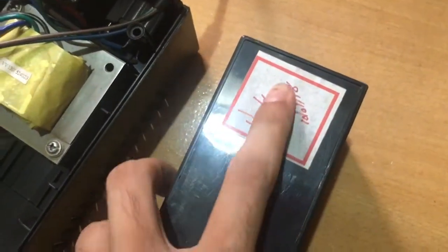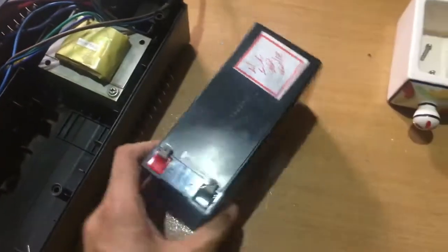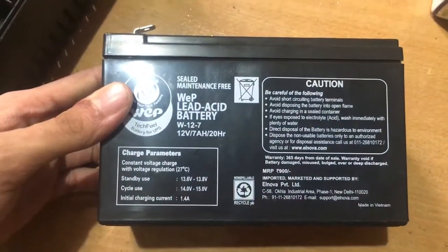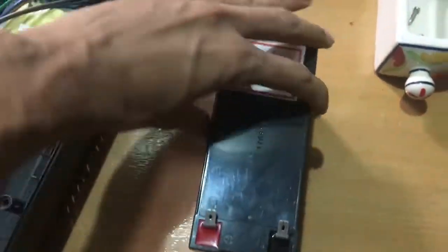As I mentioned before, this battery was replaced in 2018. Sealed lead acid batteries are normally used in UPS. These are rated at 12 volts, 7 amp-hours.